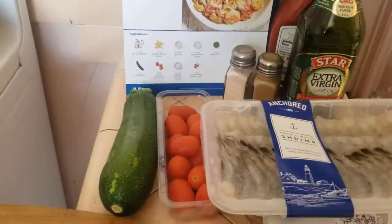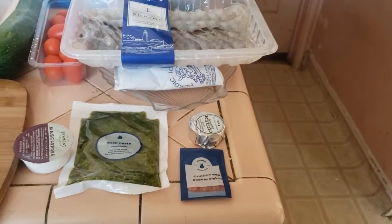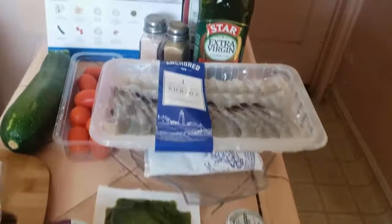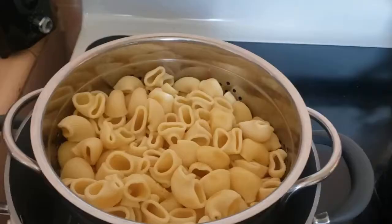This Blue Apron favorite has tomatoes and zucchini, shrimp, the pesto, and mascarpone cheese, and we have the butter. I am so excited for this. This is four servings and it's going to take 20 to 30 minutes. I'm excited to see how this turns out.